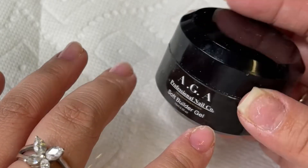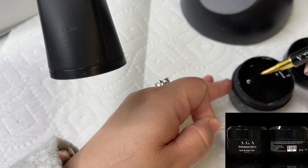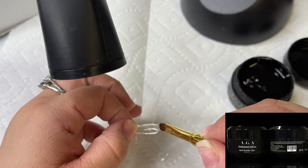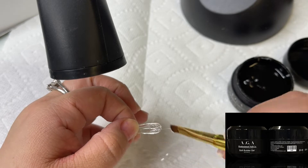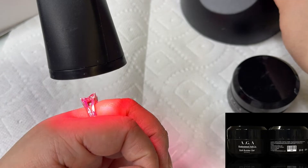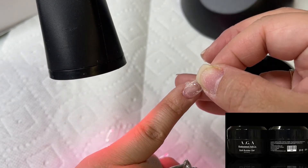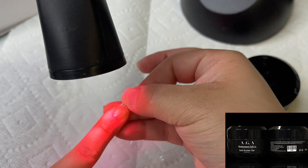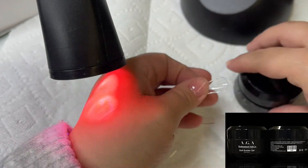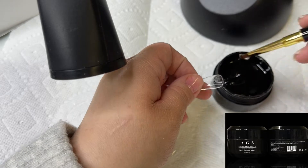I'm going to be using our soft builder gel. It's called soft builder gel because it does soak off — it's different from hard gel. I'm going to use our gold gel brush and apply underneath the nail tip. Always close your gel, whether it's in a pot or a bottle, so the light doesn't hit it. Here's a close-up of how I use a small light to press on my nail so I don't have to struggle using the bigger lamp — this is a little swan neck LED light.